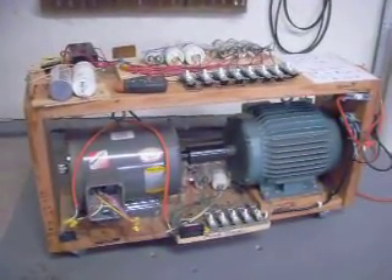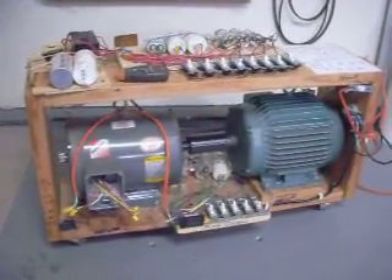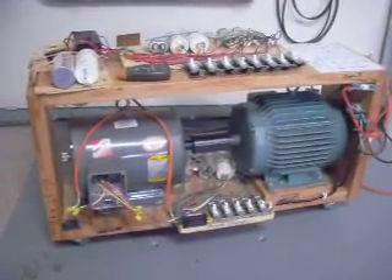Hello, this is Bob, Bob9113 at gmail.com. This is the Roto-Verter, which is a type of Q-Mo-Gin.